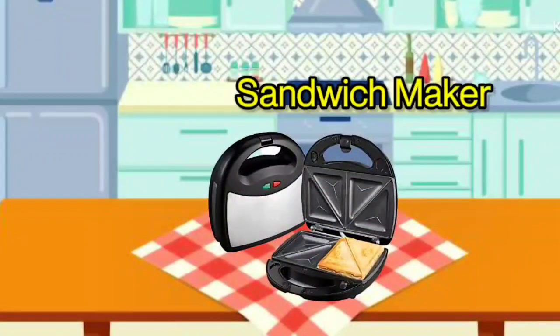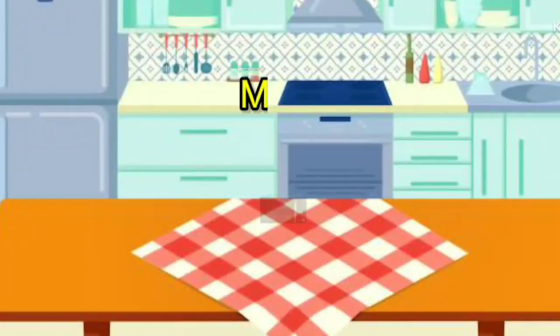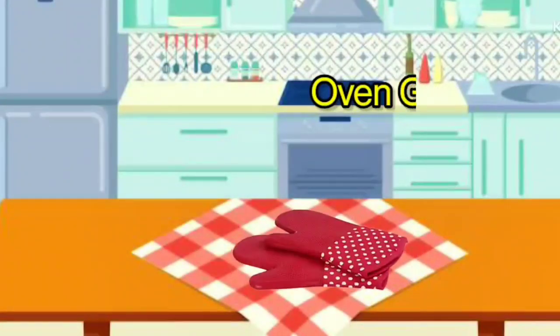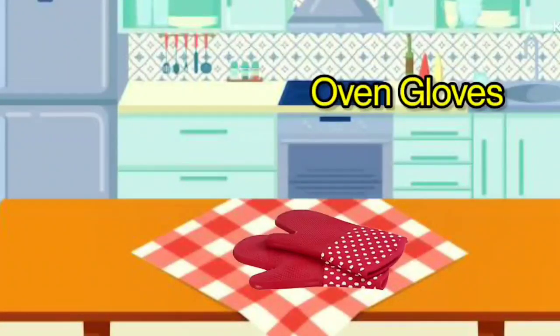Sandwich Maker. It is called Sandwich Maker. Microwave Oven. It is called Microwave Oven. Oven Gloves. It is called Oven Gloves.